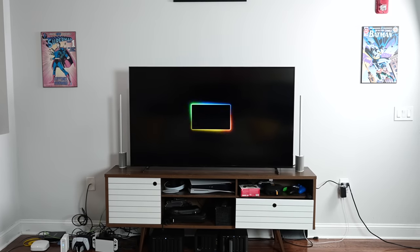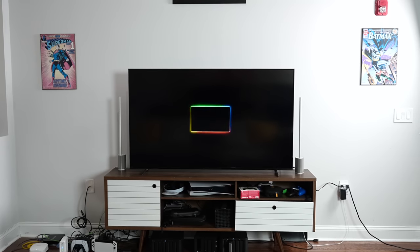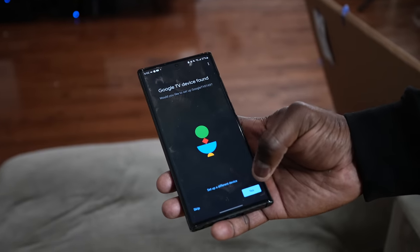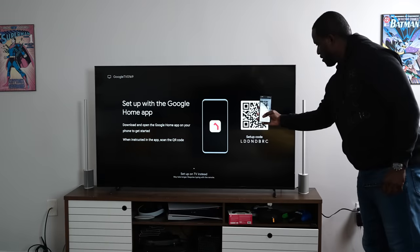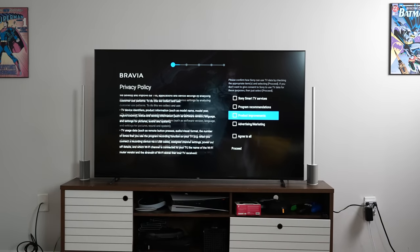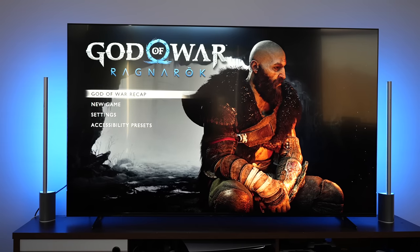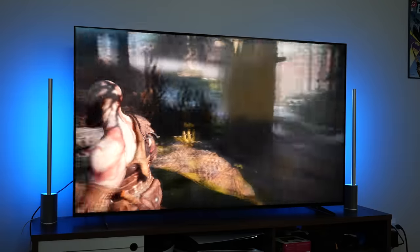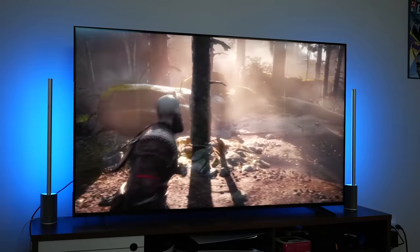When it comes to the setup itself — logging in and doing that process — it's pretty straightforward with Google TV built in. You can log in with your Google account, scan a QR code, or do it manually. They give you a smooth setup experience. When it comes to gaming, this is a full array LED TV, which means you get really good backlighting, especially for brighter scenes and all those effects that shine during gameplay.